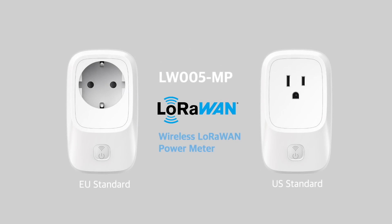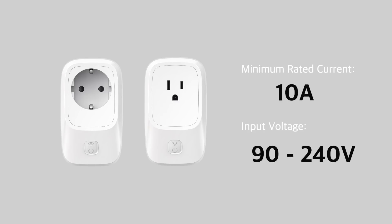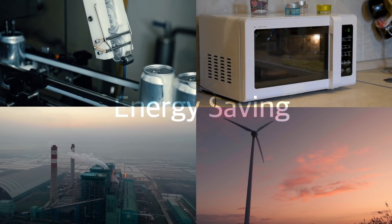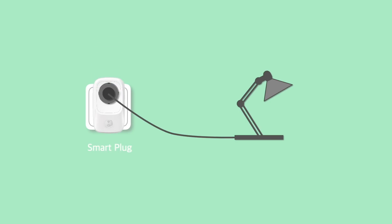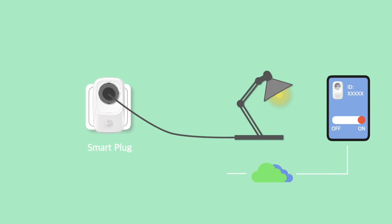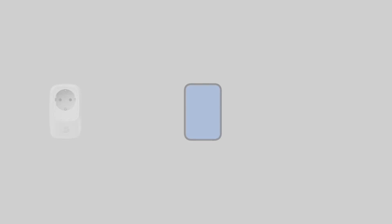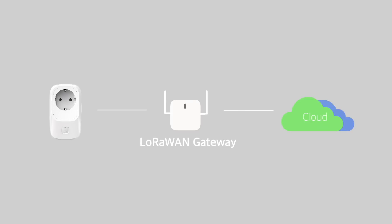The LW-005 is a smart outlet based on LoRaWAN. The LW-005 can remotely control the power status of household appliances. According to the data uploaded from the LoRaWAN network, the LW-005 can also monitor the current and voltage of home appliances.